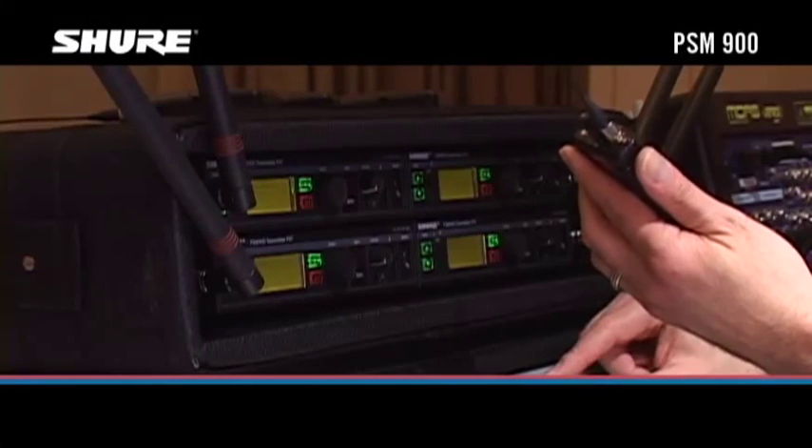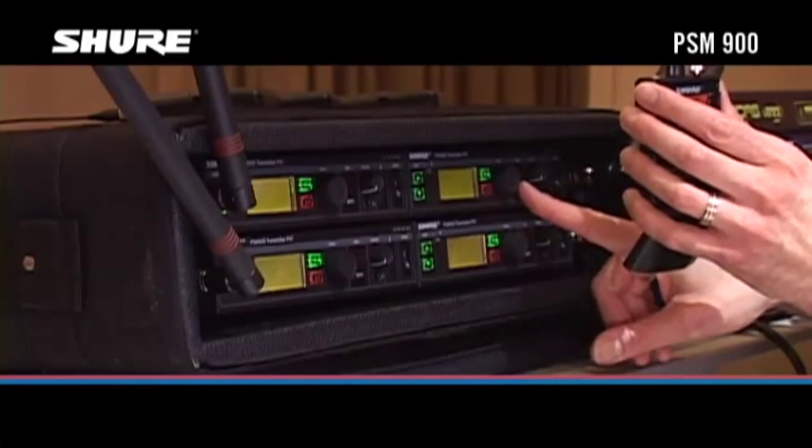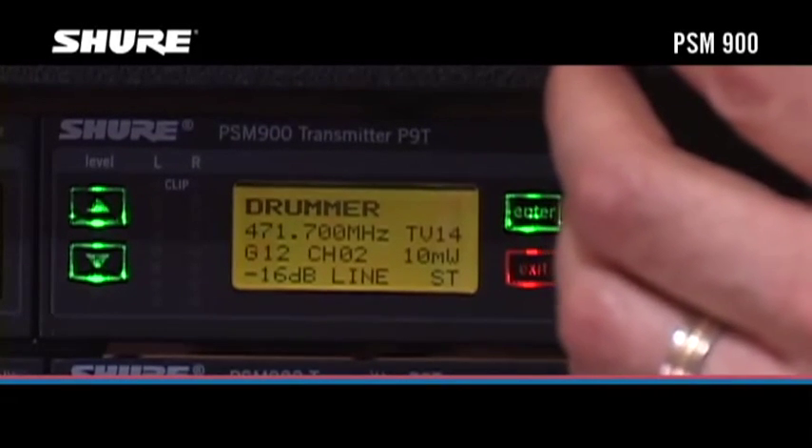Now align the body pack with the next transmitter whose mix you want to be able to monitor. Press the Sync button on the second transmitter. The display on the second transmitter will read Sync Success.